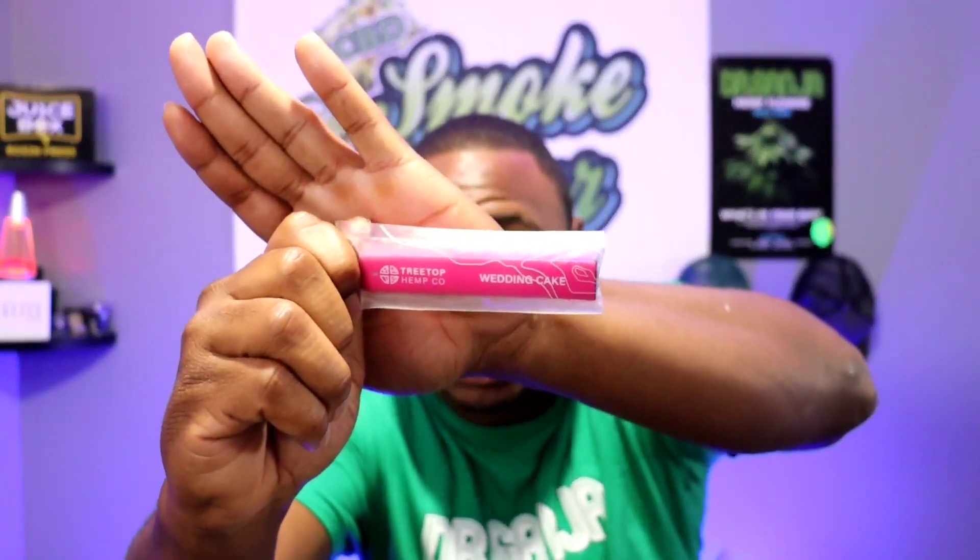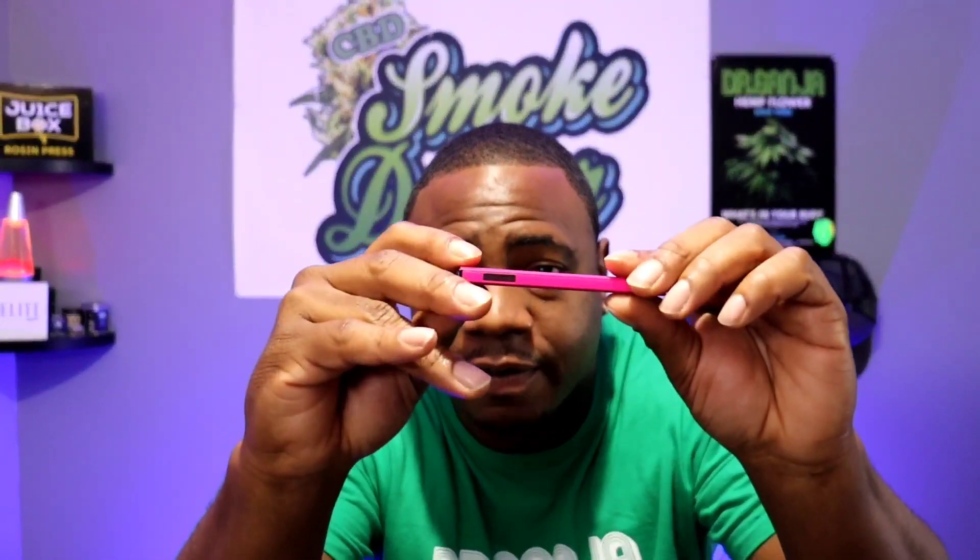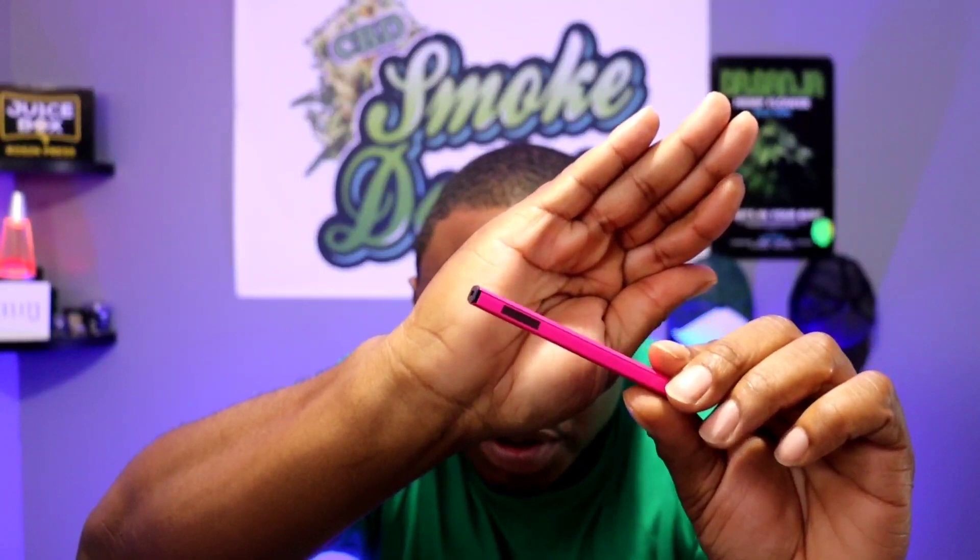Let me open this up and show you guys. This is how it comes in the box — I like the packaging, it's real cute. It says Wedding Cake on this side. This is the device itself, which is really nice. It has USB charging on the back and it shows you how much you have left on the sides — I like that.